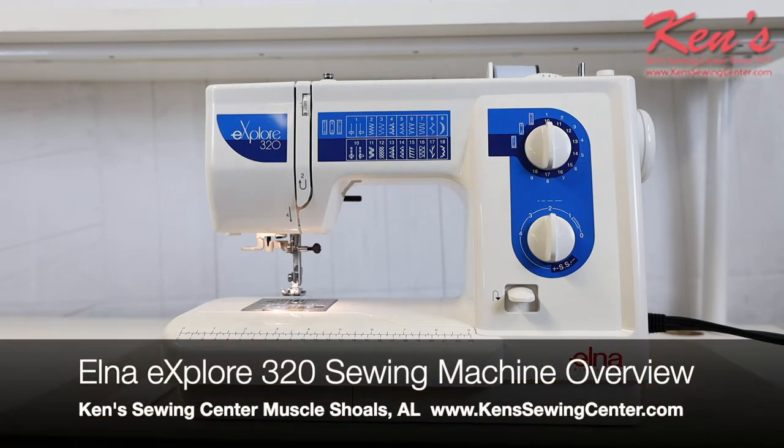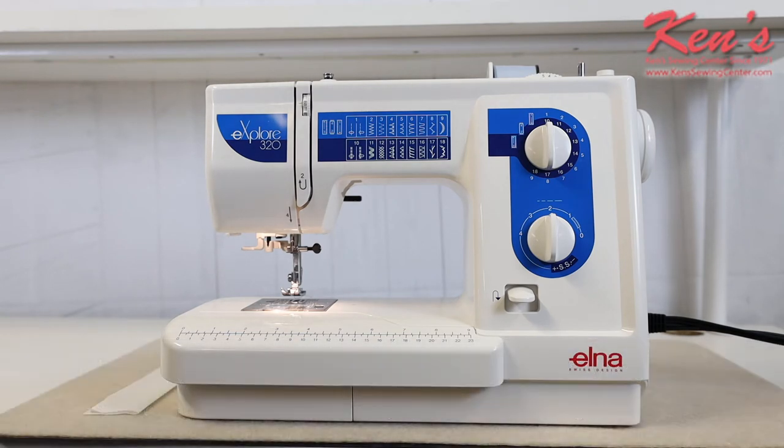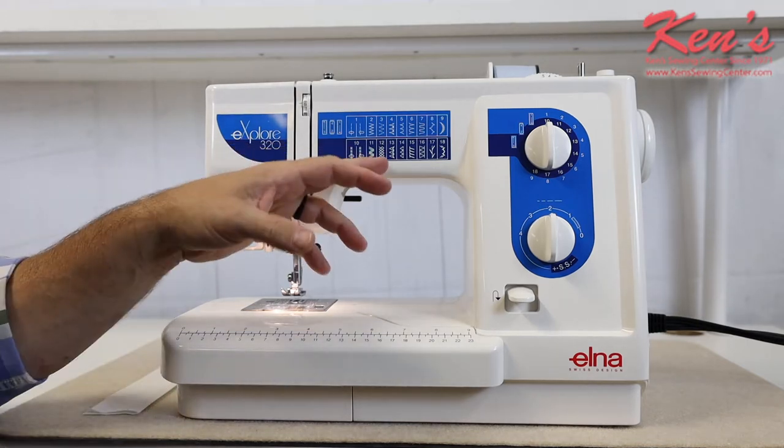This video we're going to talk about the Elna Explorer 320 sewing machine. The 320 gives you a good overall mechanical model that has quite a few stitches on it — not too many, not too few. It has a lot of controls on the stitch length and width. The 320 has 18 built-in sewing stitches on it.